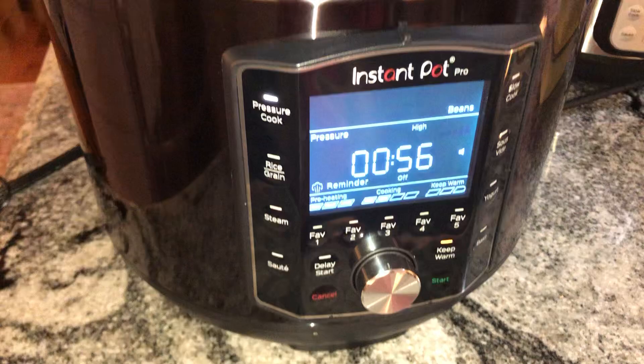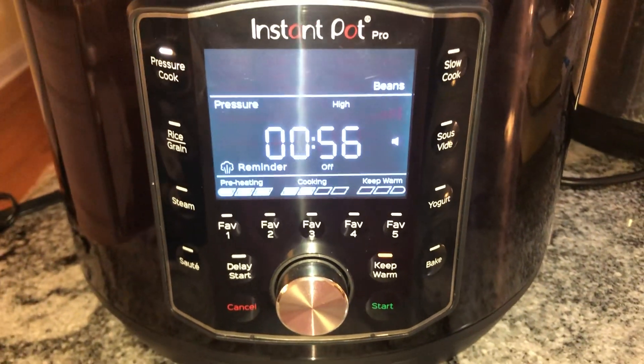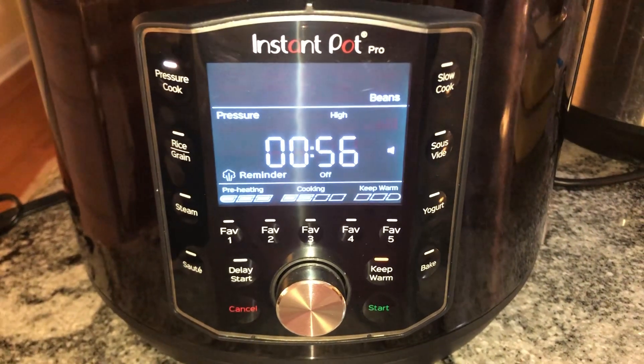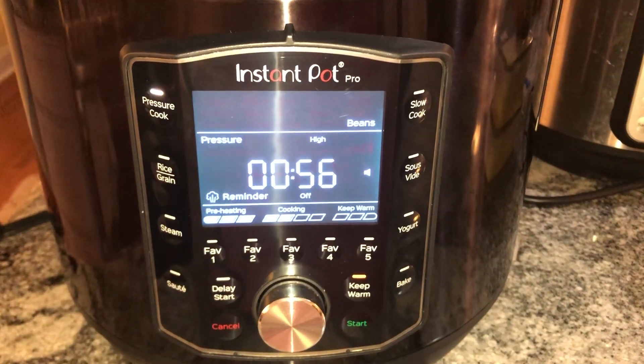And the Instapot — this is the bigger, larger one that I just recently bought and took me a couple of minutes to figure out how to use it. But I've got five pints of chicken in here. Woo! I'm so excited. That's a lot of food.